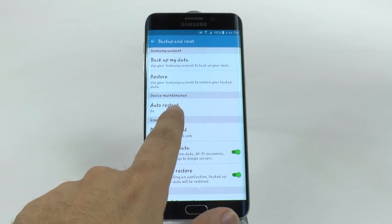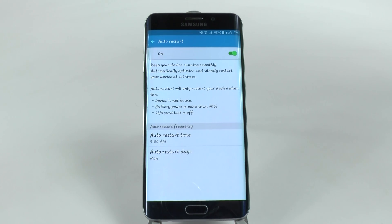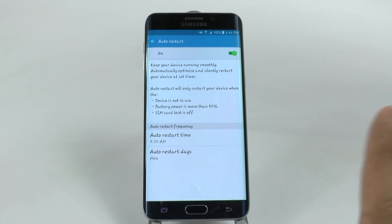Right here, it's right in the middle — device maintenance — and auto restart will allow you to auto restart your phone at a certain time when you're not using it, say like 3am, and you can decide what day it will do it on, so like every Sunday, every Wednesday, every Saturday, and it will not do it if these three things happen.